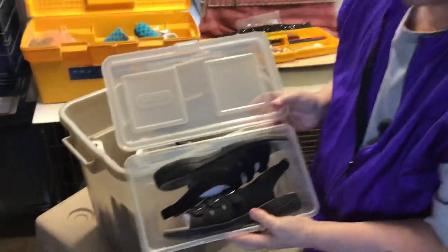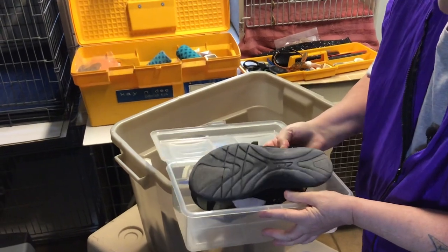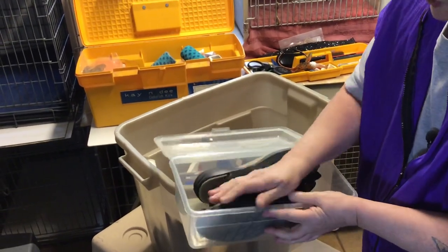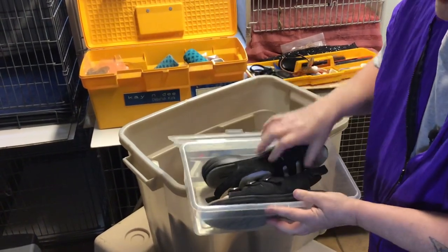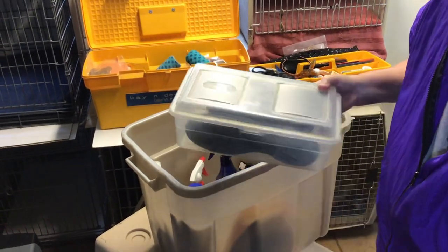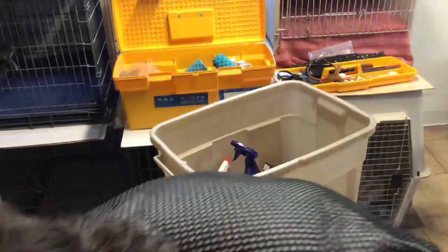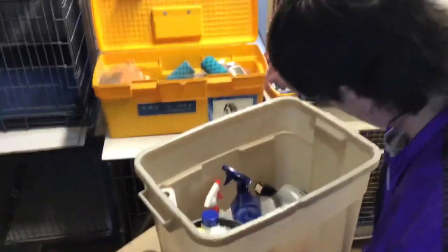For the ladies out there, I have special shoes that I wear only at dog shows. They're Clarks — they have a good bottom for running and they look pretty, so I'm not thumping around in sneakers. I only wear those at dog shows, so I only have them in this box so I never forget them.